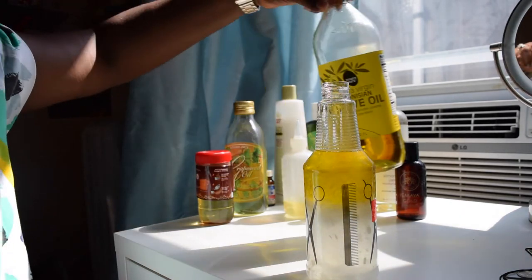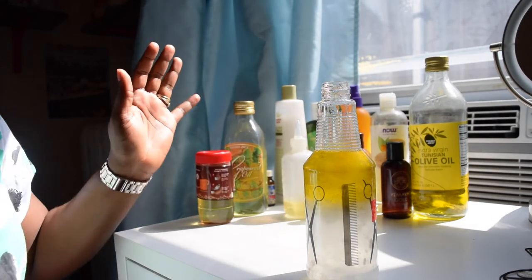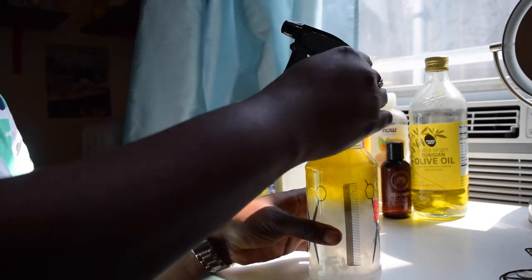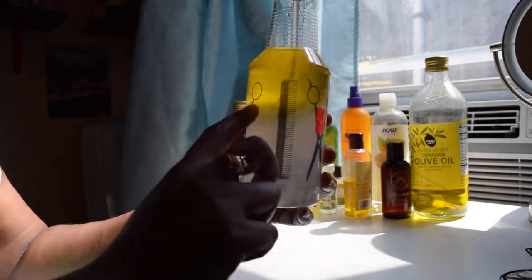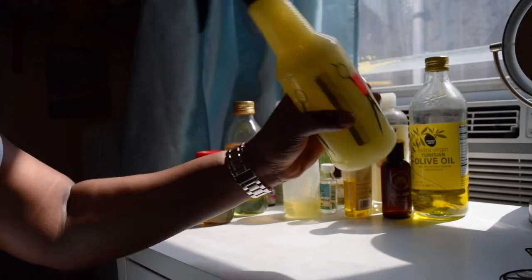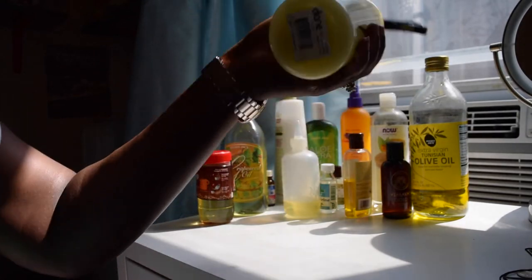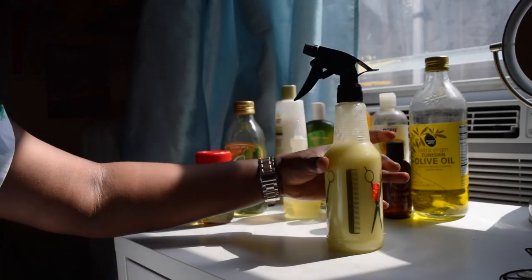Every time you make it, the consistency is going to be a little bit different, so don't worry if it's slightly off — because unless you're measuring every single time, you won't get it exactly the same. This is what my mixture looks like — the water and all the oils mixed in. You just want to give it a good shake, and before you use it every time you want to shake it. And this is my spritz.